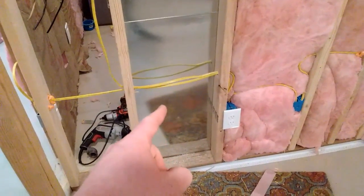Another thing is: you can't put a receptacle in with your HVAC system. Learned that one.